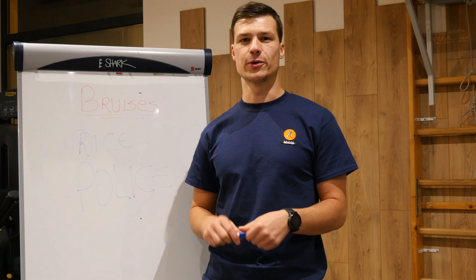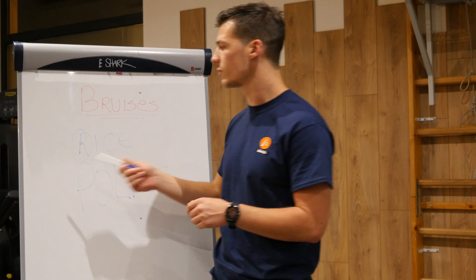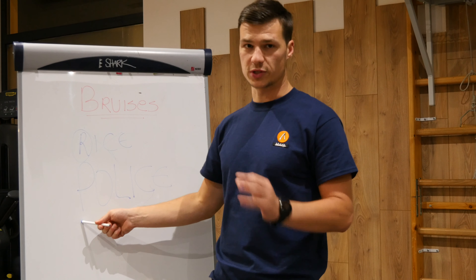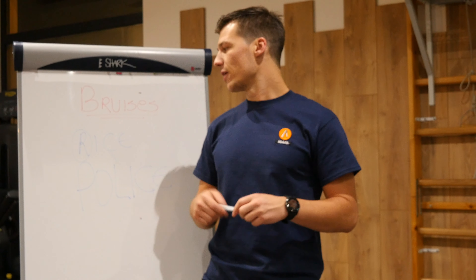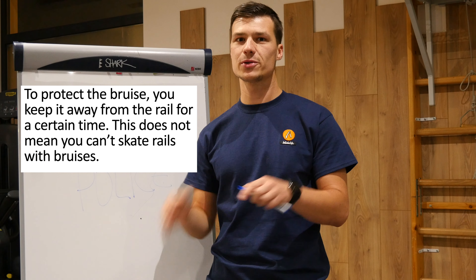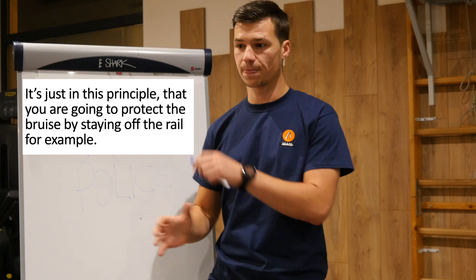They changed rest into relative rest, which becomes Protection — the protection of the bruise. Protection means you're not going to do the same thing again. For example, for aggressive skaters, if you fell on a rail, the protection means don't re-skate the rail. Just keep a little bit away from it until it heals up.